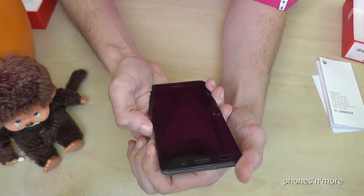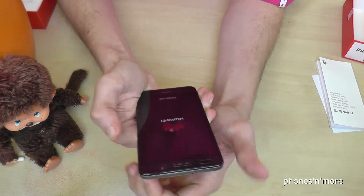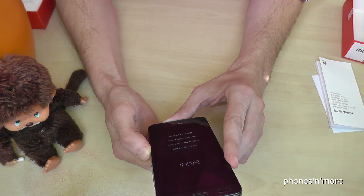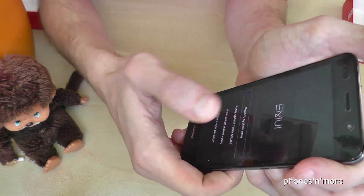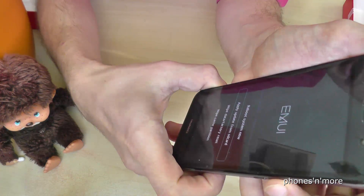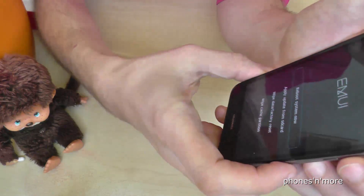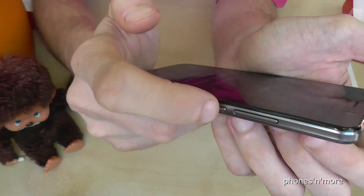Press the power button and volume up button at the same time and hold them. This will guide you to a special recovery menu, and now we are in it. You scroll with the volume up and volume down buttons, and you confirm with the power button. In our case we want to make the factory reset, so we go to Wipe Data / Factory Reset and confirm with the power button.